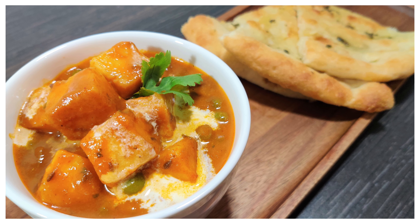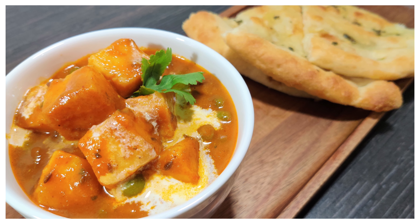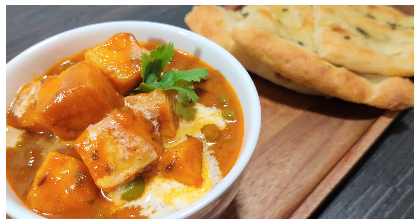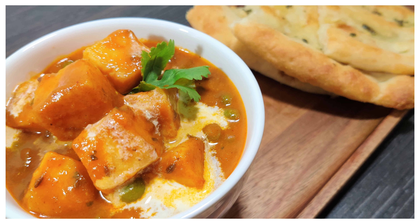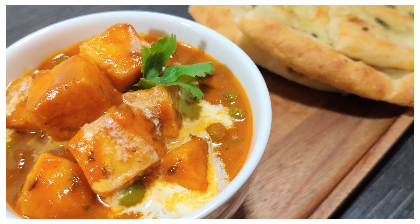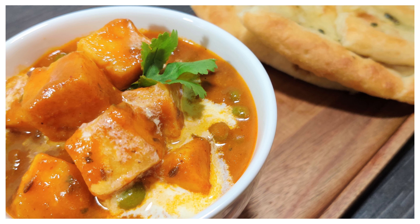When we started exploring the food consumed in our movies to decide what we can make for our next video, we were overwhelmed by the love Bollywood shares for food. From Kaveri Amma Ki Daal, from Raees Ki Nihari to Famous Banarsi Paan. Then we thought... take a break, man.